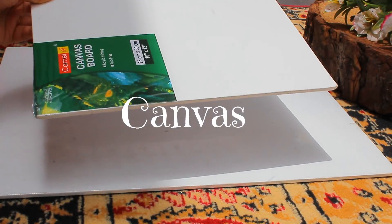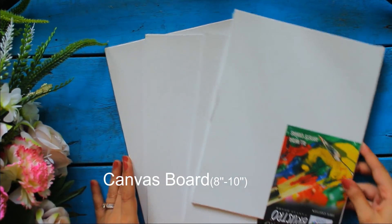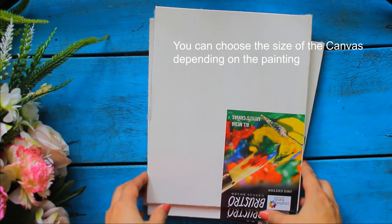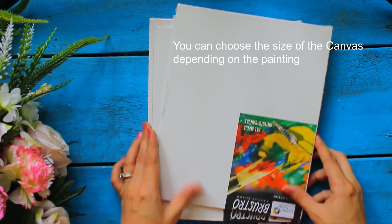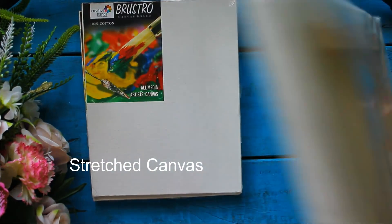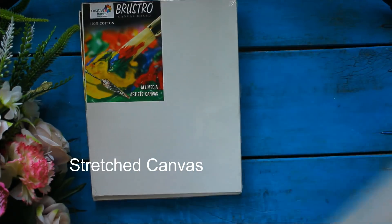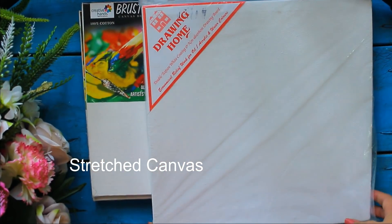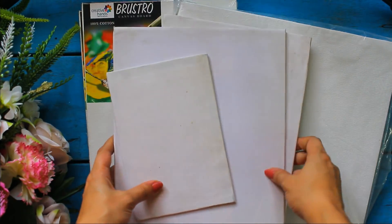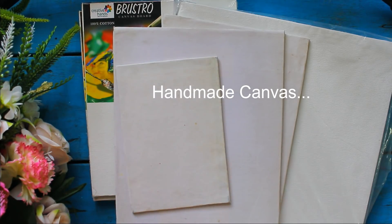Now let's talk about canvases. This is a set of 4 canvas boards of 8 by 10 inches — they are of very good quality and the size is perfect for beginners. I got these online. We can also use stretched canvas which has wooden corners and canvas cloth on the top, and these can be hung directly on the wall after painting. If you are a beginner, then you can make inexpensive handmade canvases easily at home and use them for practicing and painting as much as you want.